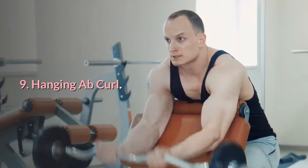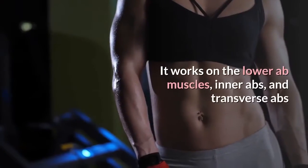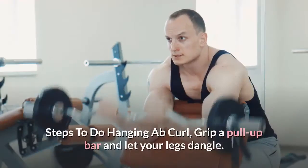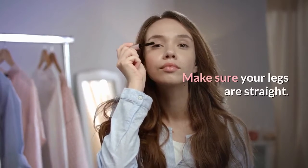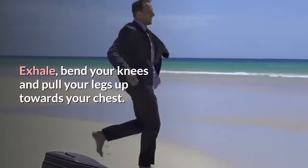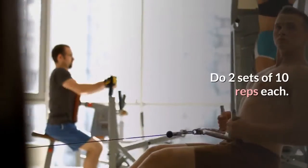Number 9: Hanging Knee Curl. This is an amazing and fun exercise to tone your abs. It works on the lower ab muscles, inner abs, and transverse abs. Steps: grip a pull-up bar and let your legs dangle, making sure your legs are straight. Exhale, bend your knees, and pull your legs up towards your chest. Inhale and slowly lower your legs back to the starting position. Do 2 sets of 10 reps each.